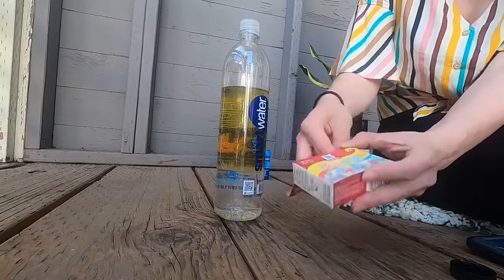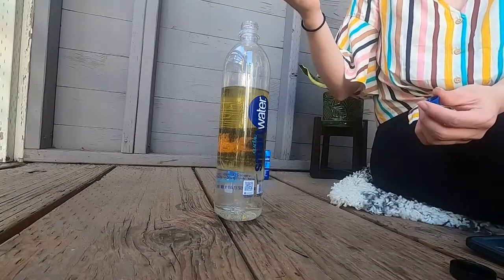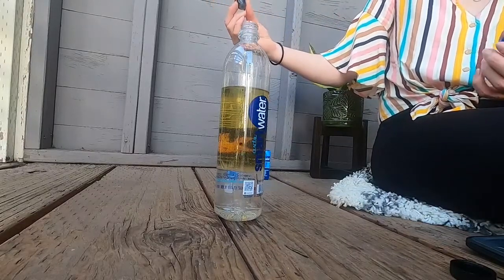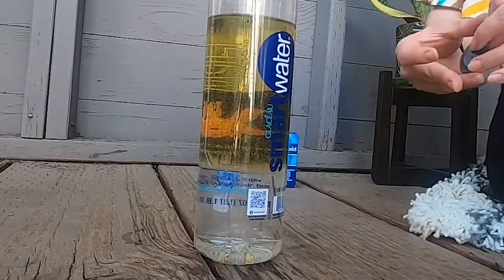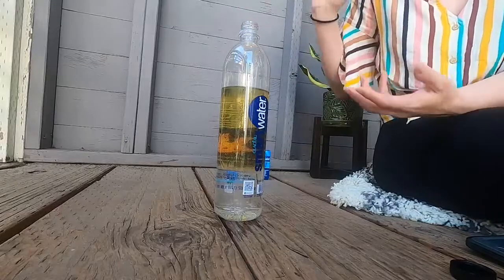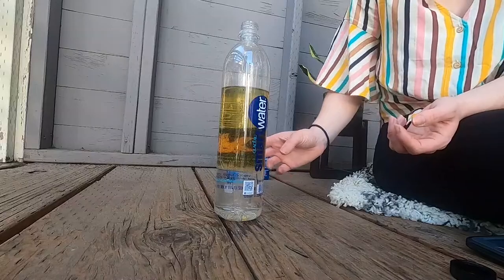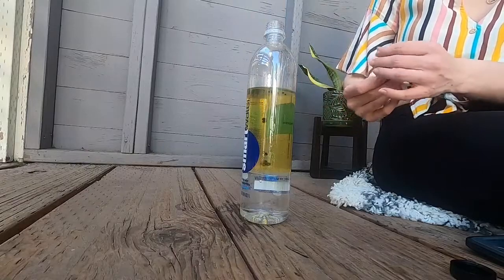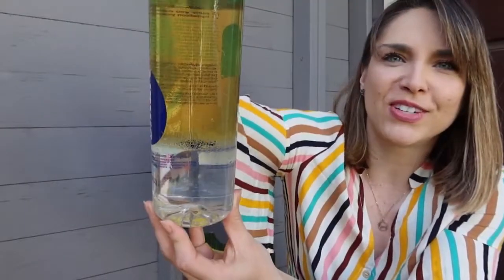My hands are now covered in oil — again, this is why we're outside. Next we're gonna take a couple of drops of our food coloring and put it into the bottle and see where it ends up. Do we think it's gonna be on top of the oil, under the oil, on top of the water? My guess is it's gonna go in between the layers. Oh, they're just dropping down. The imaginary line between the oil and the water has actually become just a little shelf for those blobs of food coloring to sit on. Can you guys see the food coloring just floating there in between the layers?